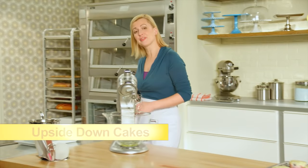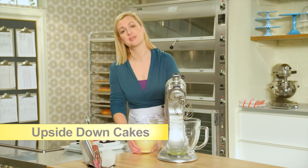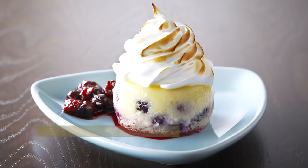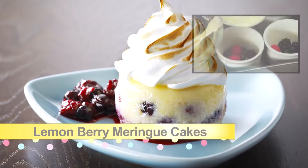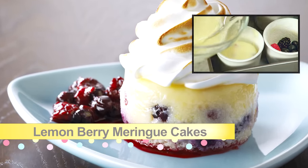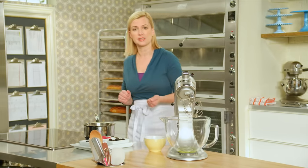Want to take upside down cake over the top? An easy upside down cake becomes a showpiece of a plated dessert with the simple addition of a meringue cap and a bumbleberry sauce. And that's exactly what I'm adding to the lemonberry saucing cakes that I made earlier. Let's start with the bumbleberry sauce.